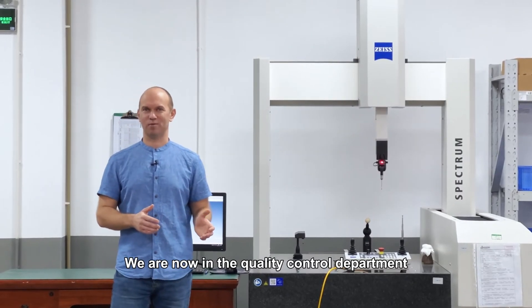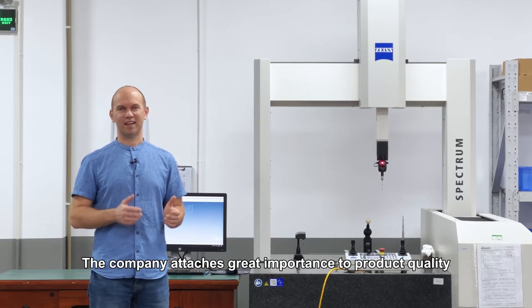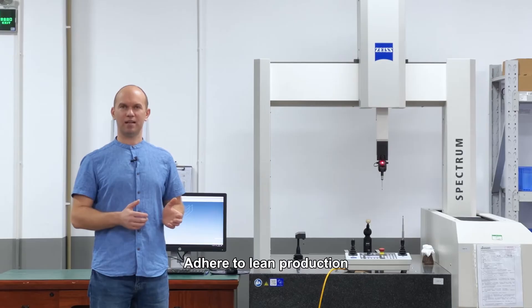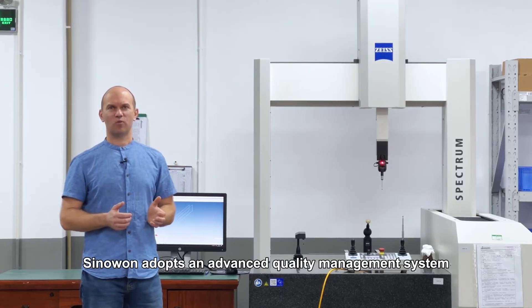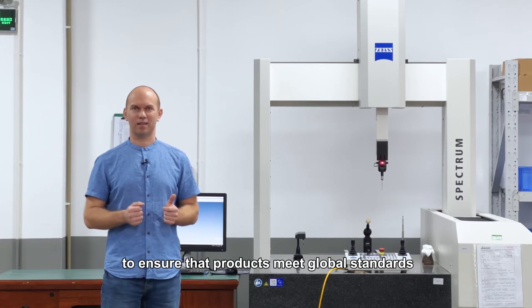We are now in the quality control department. Quality is the lifeline of Sinawan. The company attaches great importance to product quality, adhering to lean production. Sinawan adopts an advanced quality management system to ensure that products meet global standards.